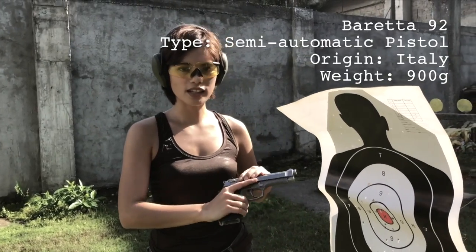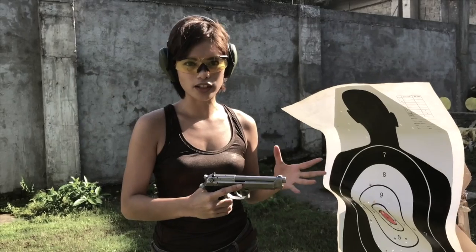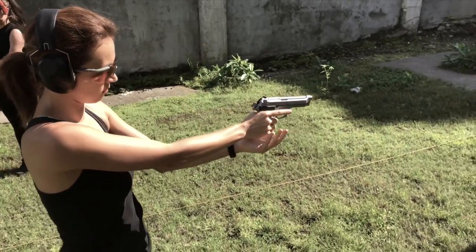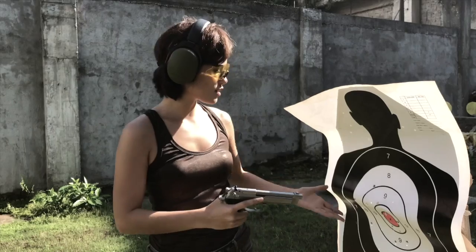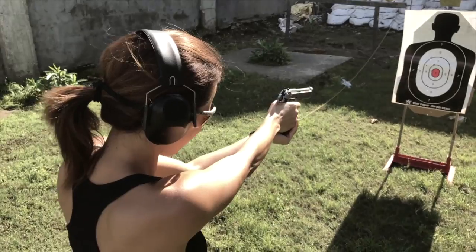So for the first drill, I'm using this Beretta 92. It's one of the most famous guns in the world, used by the U.S. Special Armed Forces. You can also see this in some action movies. And as you can see, we've tried doing it as our first warm-up exercise.